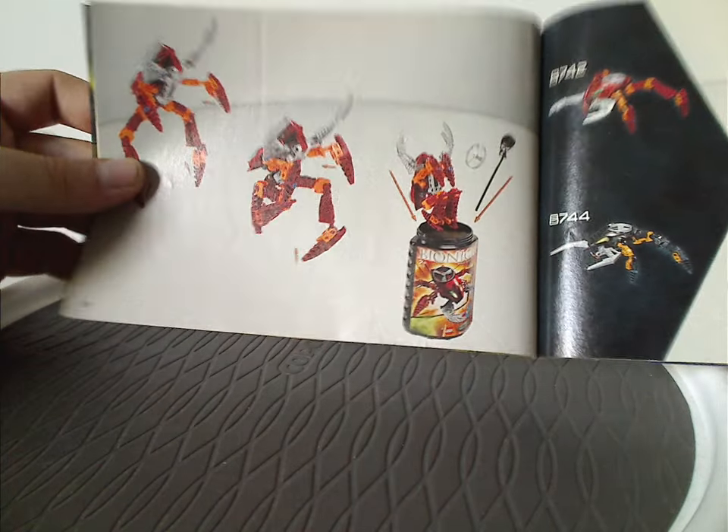And then how to use the code on the Rhotuka Spinner, used for the Kanoka Club, and also how to launch the Rhotuka Spinner and the features of it. And then one half of the combiner model instruction, and then how to put it back in the canister, and then the last building steps.